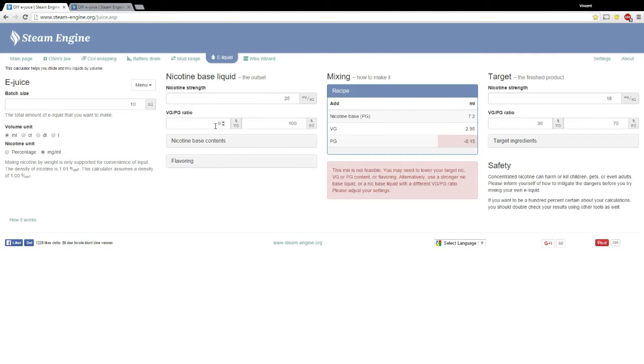For VG/PG ratio of your nicotine — from the Nick Vape kit you can get either 100% VG or 100% PG base. I have the PG base so this is fine. There are also some bases you can get where it's 50 VG / 50 PG, but we're not going to worry about that here.